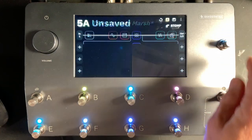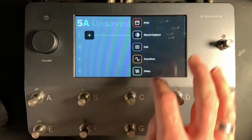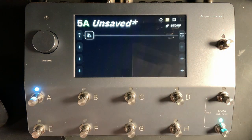Let's start from a blank patch. The first thing I like to do with any patch inside the Quad Cortex is to set up a noise gate. I'm going to go to block one, push the plus button, go down to the end, go to Utility, and choose Simple Gate. That's really all we need to do — the settings inside the Simple Gate work perfectly.